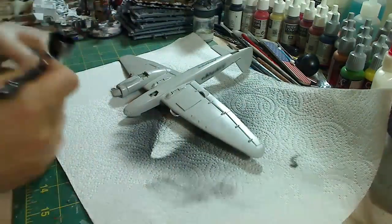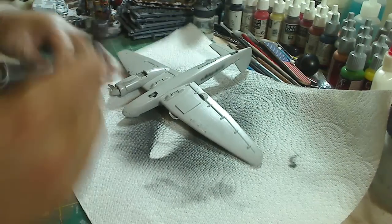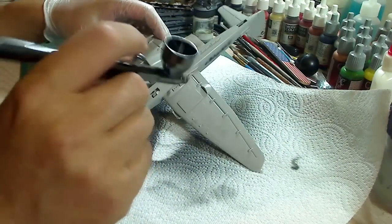So again, it's all about how much air is coming out of your airbrush and how much you pull back on the trigger, as well as how far you are from the model.